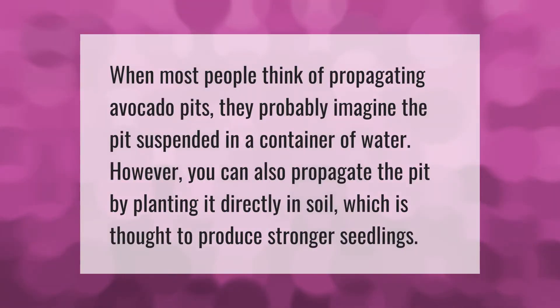When most people think of propagating avocado pits, they probably imagine the pits suspended in a container of water. However, you can also propagate the pit by planting it directly in soil, which is thought to produce stronger seedlings.